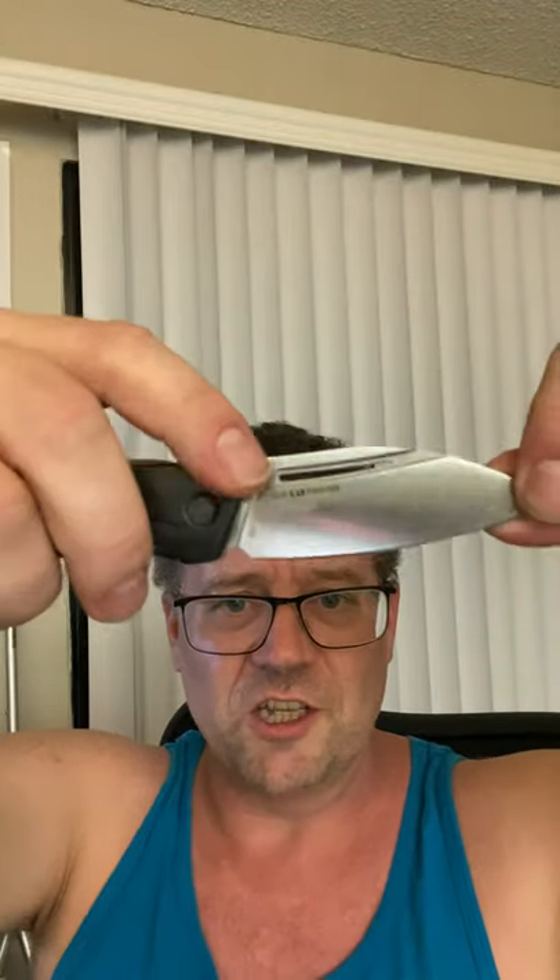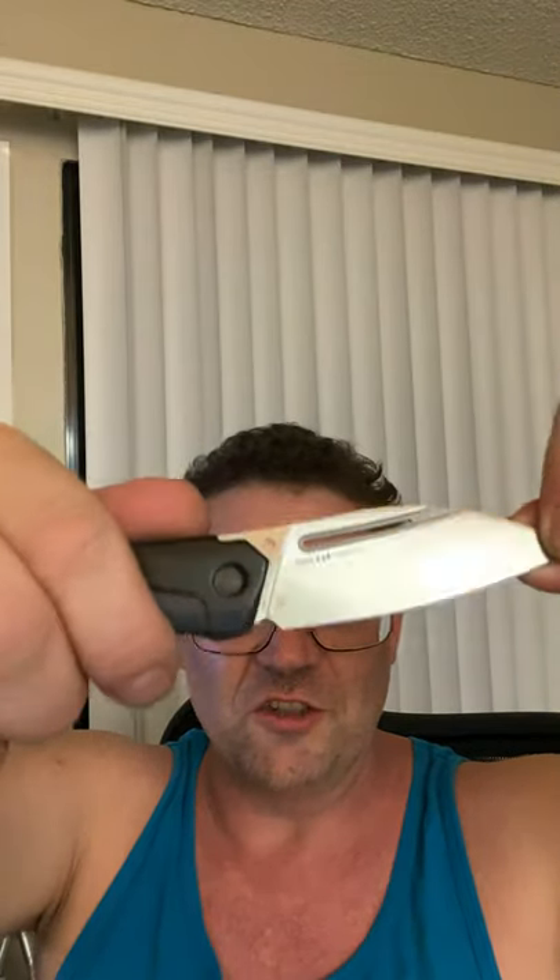This is an in-house Kershaw design. The little mark — I have it upside down so you can see — is a Kershaw design. It's D2 steel.